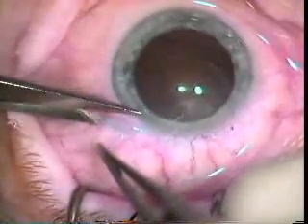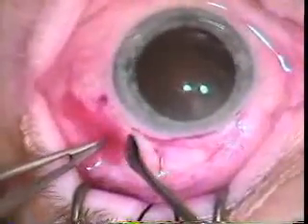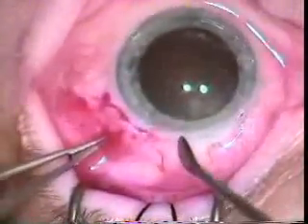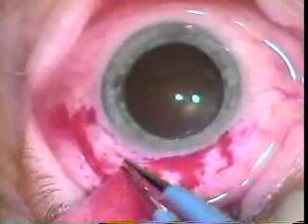These are blunt scissors — sharp Westcott scissors — that he's using to perform the peritomy, which is done with a cord length of about 11 or 12 millimeters. Now he's using the gill knife to clean up some residual episcleral and conjunctival tissue.